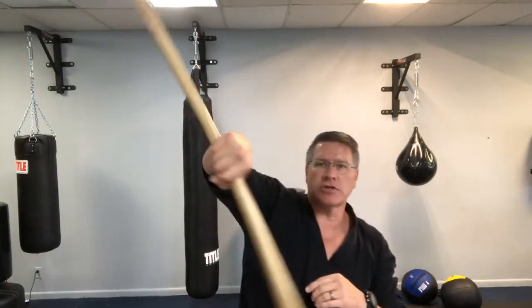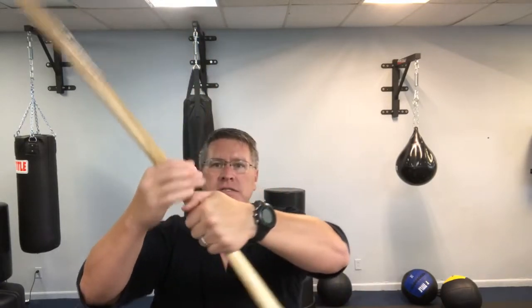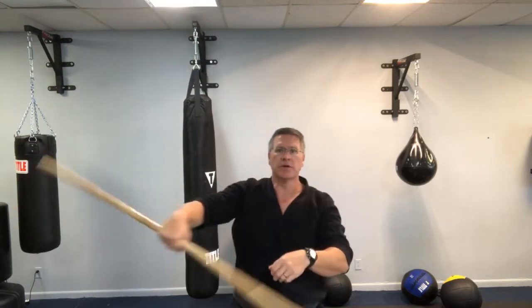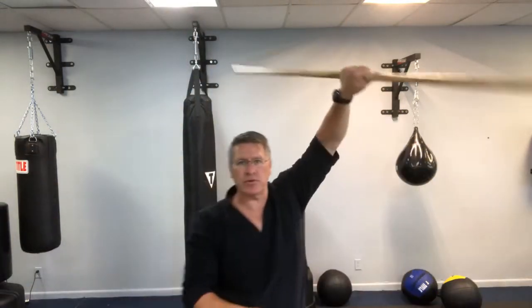Then I'm gonna let the right hand drop, and as it drops, it's gonna go behind the back. When you go behind the back, you're gonna turn it. The staff is gonna be going up and down. The other hand is gonna come under it, take it, and bring it out. It then goes up above your head and drops. When it's here, perpendicular to the ground, the other hand takes it, pulls it out, and puts it over your head.